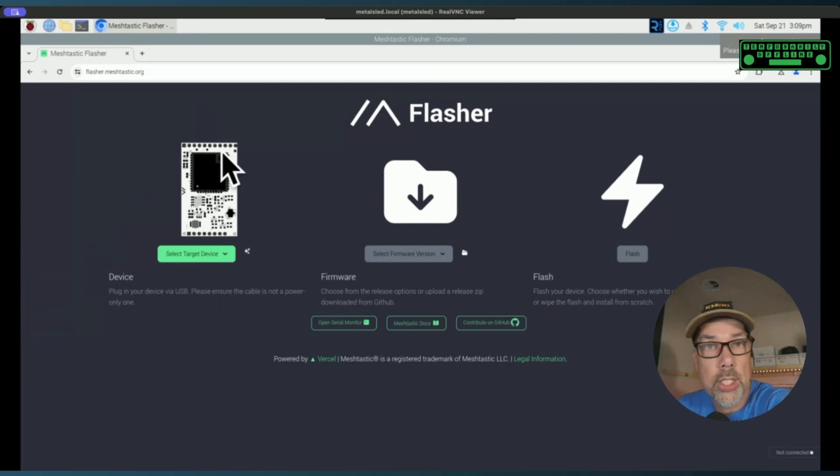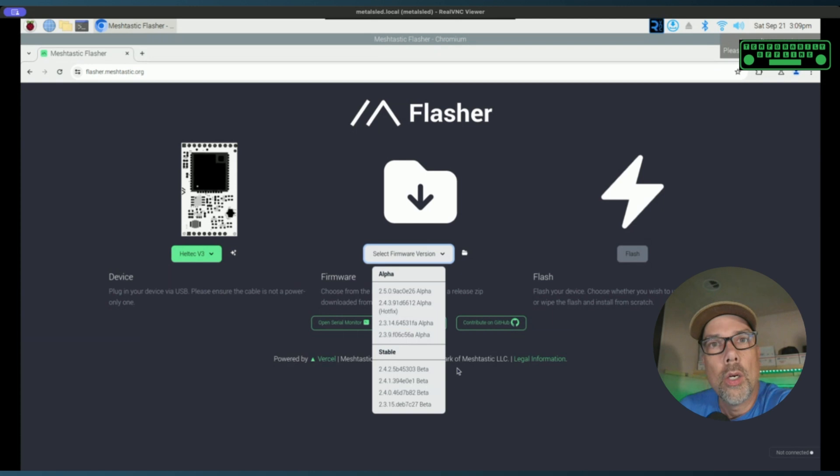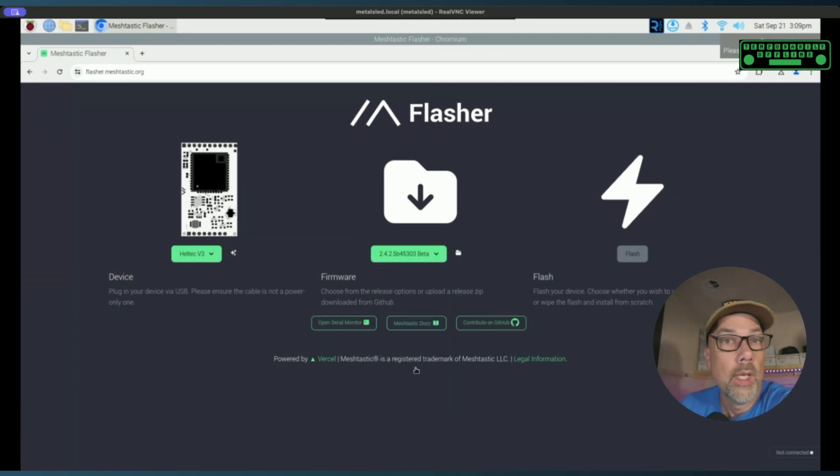Under the first section of the flasher.meshtastic.org website, choose 'Select Target Device' and pick Heltec V3. Under the middle choice — it's like ABC or 123 going across the screen — select your firmware version. There are two sets: stable and alpha. Since we're new at this and just want a quick start, go with the latest stable version. Then pick 'Flash'.